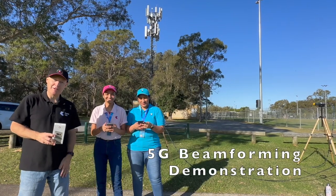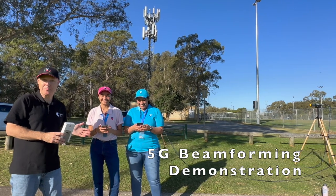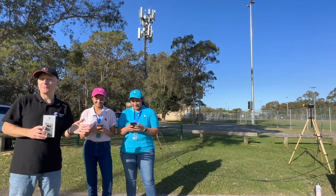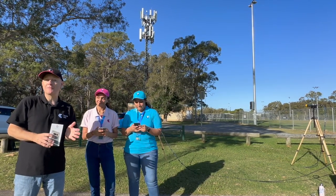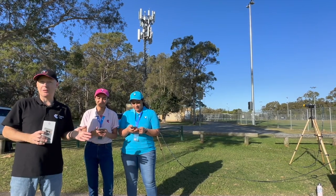Hi, it's Mike Wood here from Telstra, and I'm with Meg and Vinaya, two of our exciting graduates from 2023. We're on the Gold Coast, which is where we've got one of the Telstra 5G supercells. That means it's got 5G low band, 5G mid band including standalone, and the exciting new millimetre wave technology.